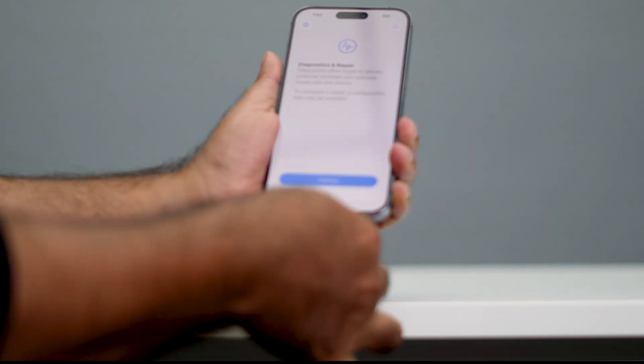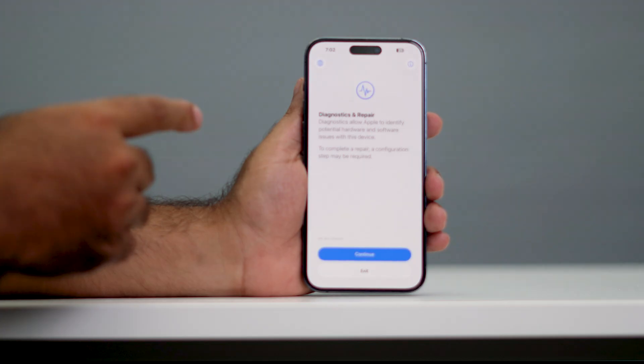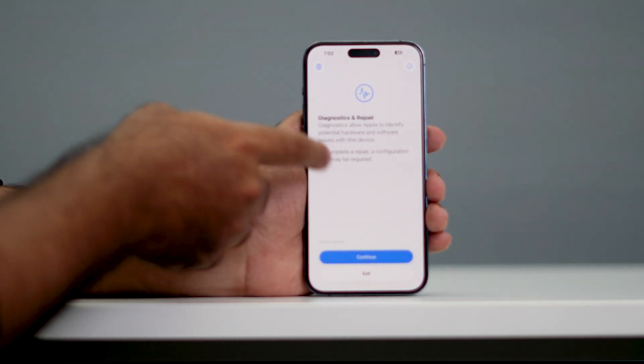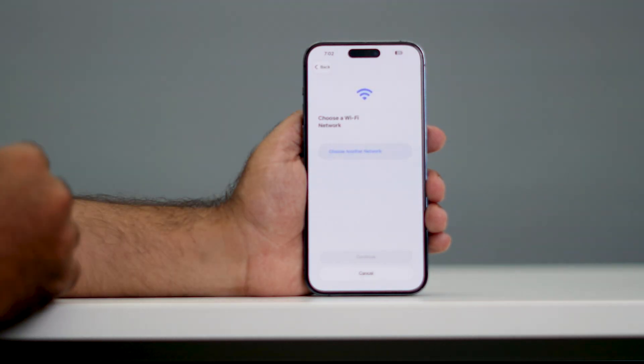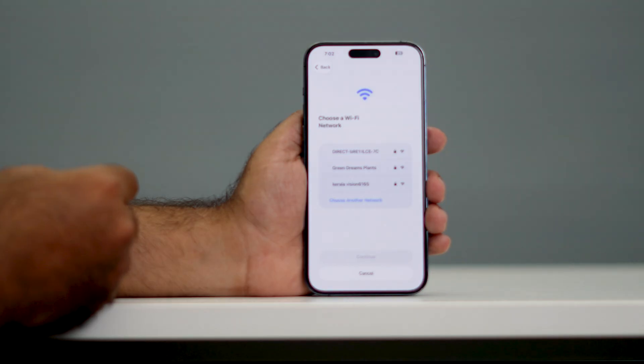Once we get into this screen, we have to remove the charger. As you can see, it is now in Diagnostic and Repair mode. The first thing you have to do is tap on Continue, and make sure that you connect to a Wi-Fi network. There are a lot of Wi-Fi networks available, so go ahead and connect to one.